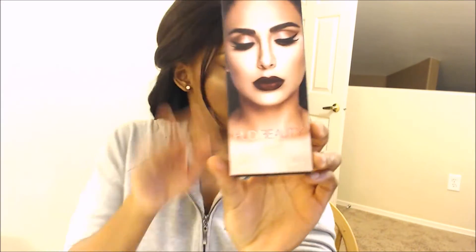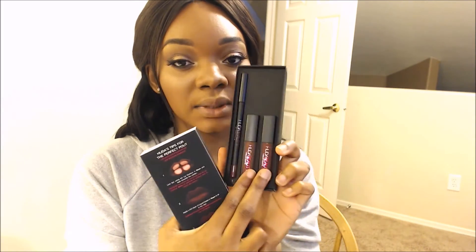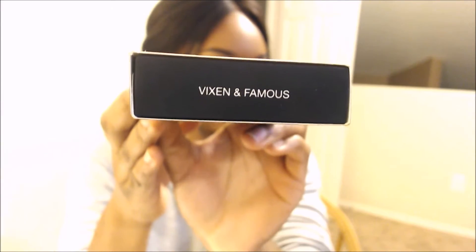I'm reviewing the Huda Beauty Lip Contour Set. This is what it looks like — you actually get her lip contour and then two matte liquid lipsticks. The color I have it in is Vixen and Famous.